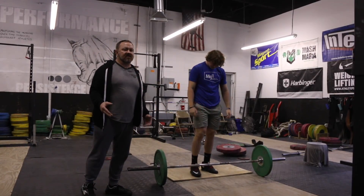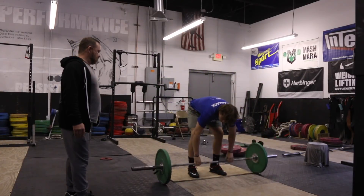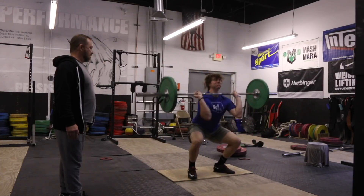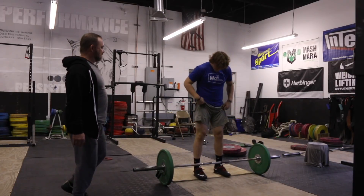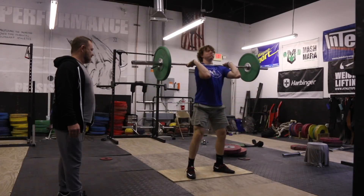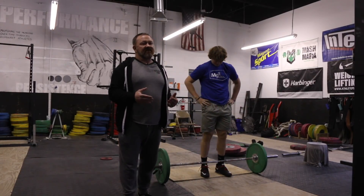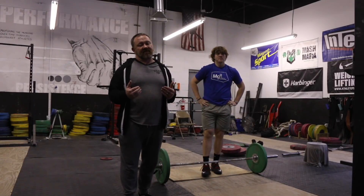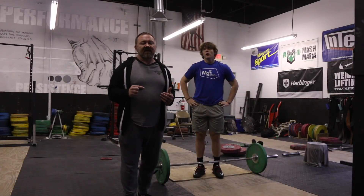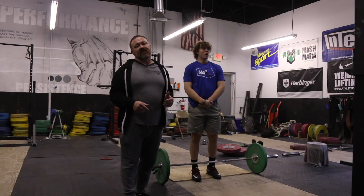Now we're going to do the exact same three movements with the clean. First we're going to do just a clean from the mat board, then a two-inch halt clean into a clean, then a long first pull into a clean. If you're one of the people having trouble right off the floor getting pulled forwards, I really recommend using the mat board. Even if you don't use the mat board, use a few of these drills to re-emphasize staying back through the middle of the foot. If you just control it off the floor, you have a much higher chance of making the lift. If you get pulled forward, especially above 90%, it's probably going to be a miss. Thanks for watching - hopefully you learned a few things today.